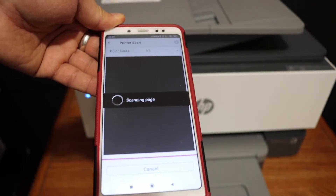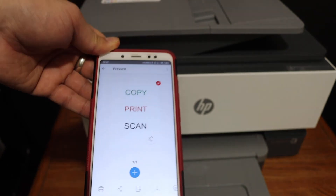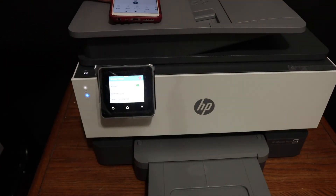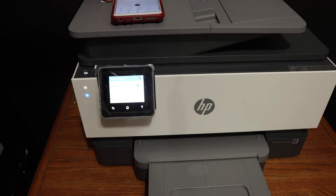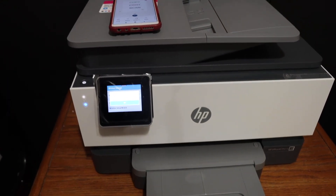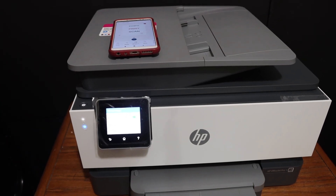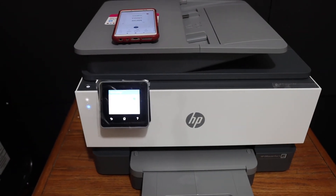The scanning starts instantly and here we can see it has transferred the scan as well. Overall, the printer is really good for wireless printing and scanning, it's quite fast compared to other printers, and you can use it for home or office use. Thanks for watching.